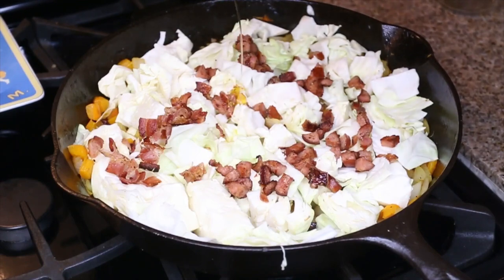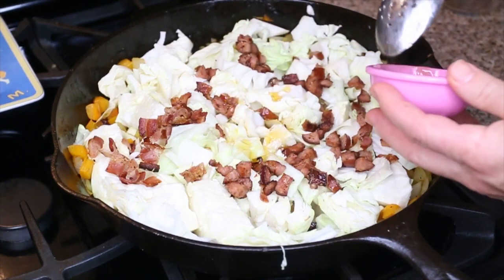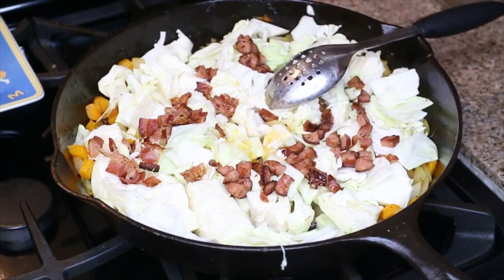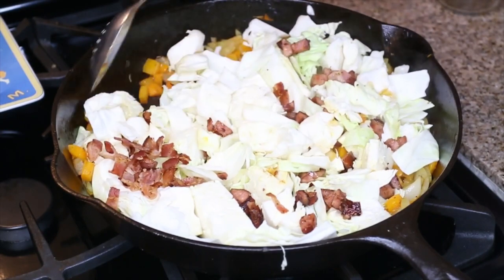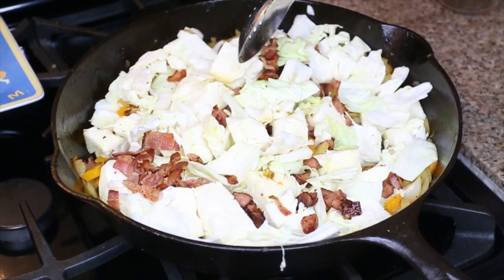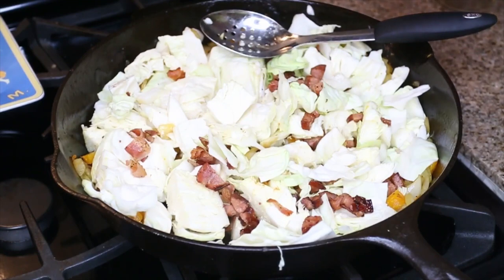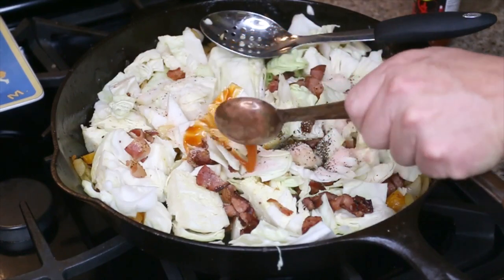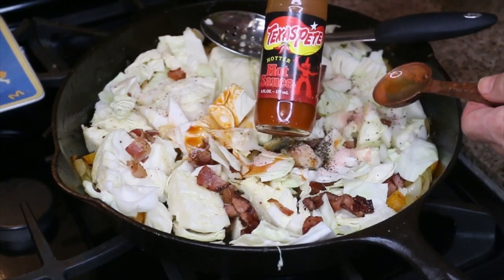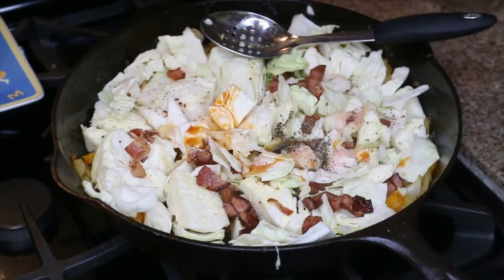We're gonna add in two teaspoons of honey. Now some people are against adding sugars, but then again they'll add Worcestershire sauce, which has molasses, high fructose corn syrup, and tamarind — all sweeteners. We're gonna add in a half teaspoon of pepper and two teaspoons of salt. Then one tablespoon of hot sauce — I'm using Texas Pete's Hotter Than Hot, but use your favorite. And we're gonna add a generous pinch of red pepper flakes into the mix too.